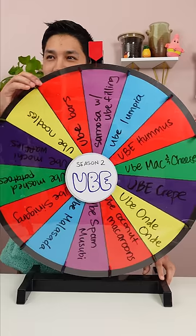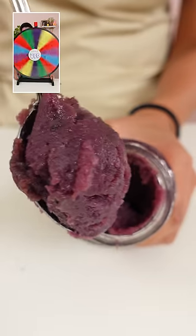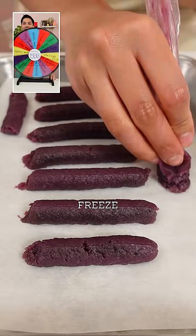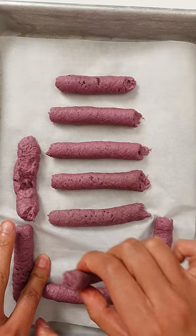Doug, you want to spin this one? Yes, two, one. Ube lumpia. That's easy.